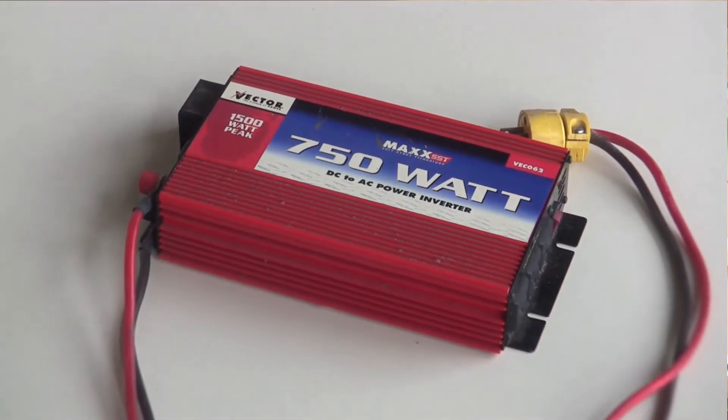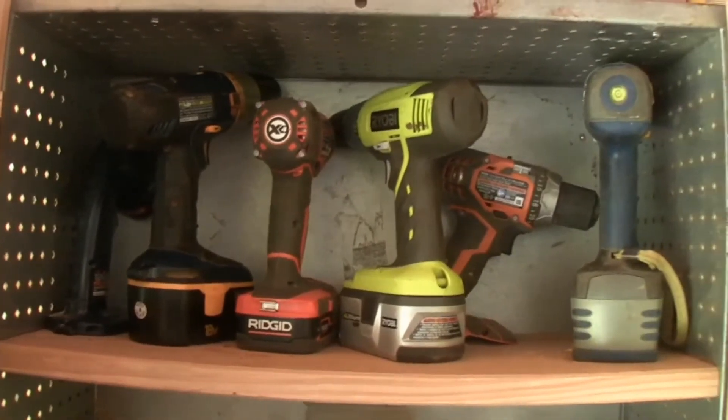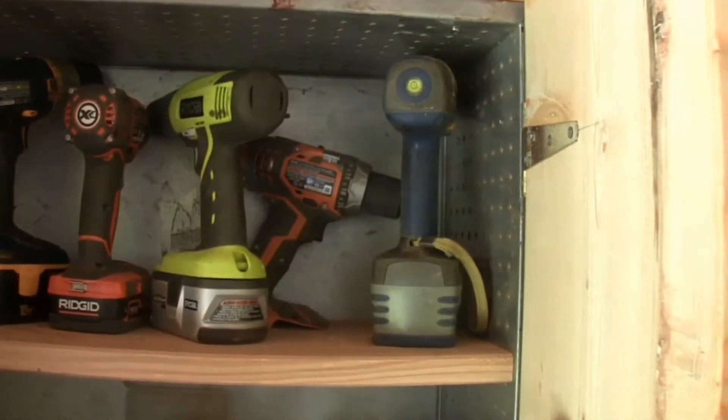Next time in part three of this series I will be installing 12 volt lighting throughout the shop — something I have yet to figure out. As I mentioned previously I may also install a small inverter suitable for charging tool batteries. I'm looking forward to not having to start the generator except for the large power tools. So that's all for now. Thanks for watching and subscribing — the next episode in the series is coming up as soon as I have the lighting arrangement figured out. See you next time.